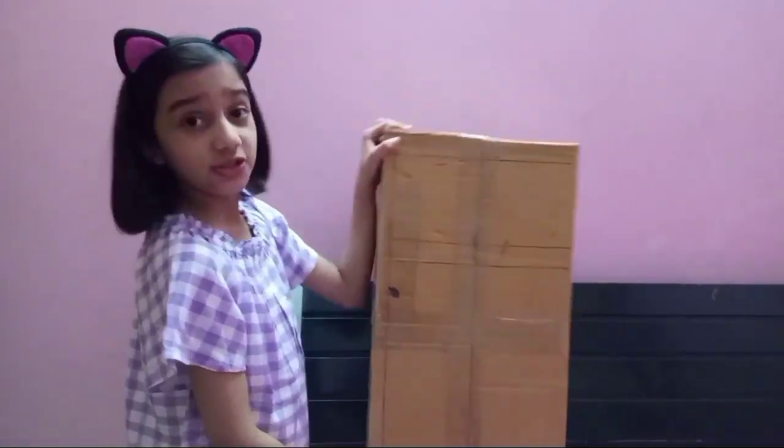Hello friends, I am Charmy. Welcome back to my channel. So in this video, I am going to show you how to make a fridge for kids at home with cardboard. So let me tell you the materials.